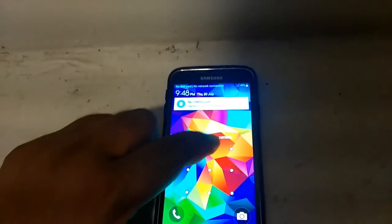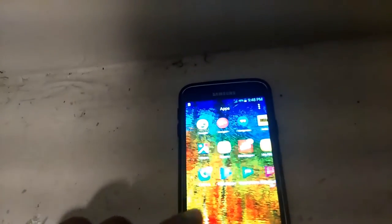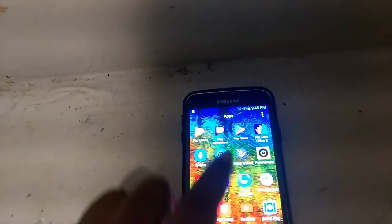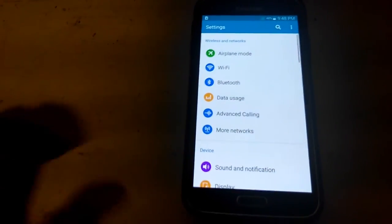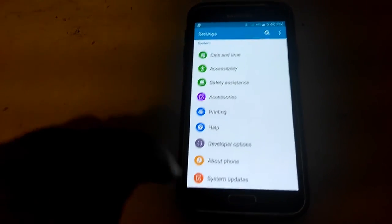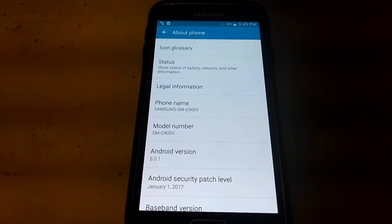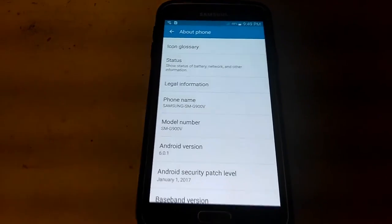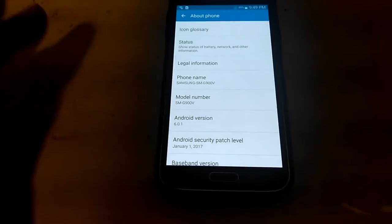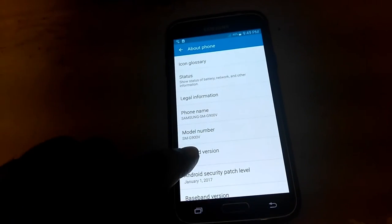Now I'm going to show you guys. I'm going to go down to About, and there you go guys — the Samsung Galaxy S5 got the latest update, which is Marshmallow 6.0.1. It's actually running on the real Marshmallow 6.0.1, no third-party apps — the real McCoy.